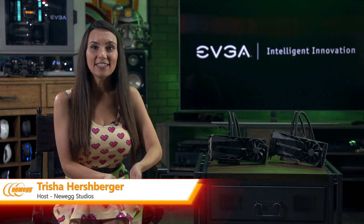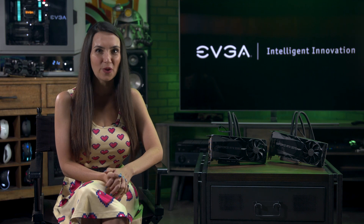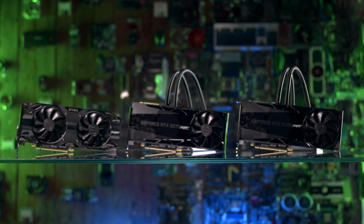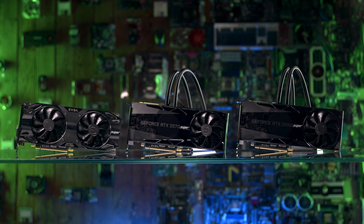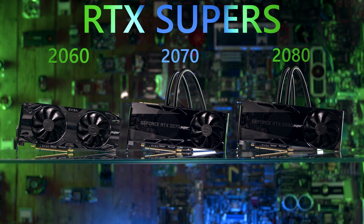Hey everybody, I'm Trisha Hershberger and today we're taking a quick look at three of the new NVIDIA RTX Super graphics cards from EVGA. The Super cards are the new flagship GPUs from NVIDIA, representing the best of the best at different price tiers. The new cards include the RTX 2060, 2070, and 2080 Super GPUs.